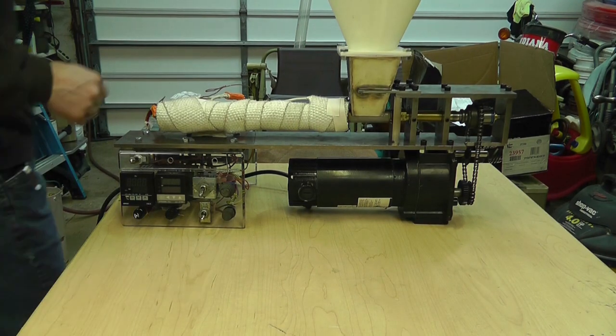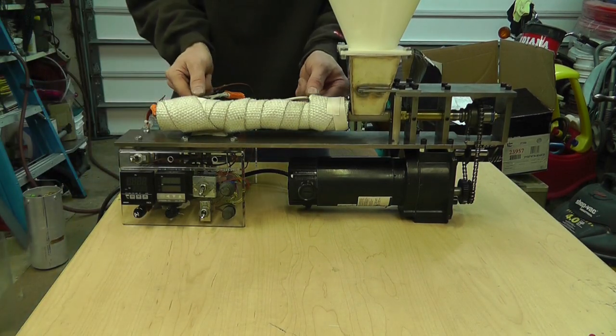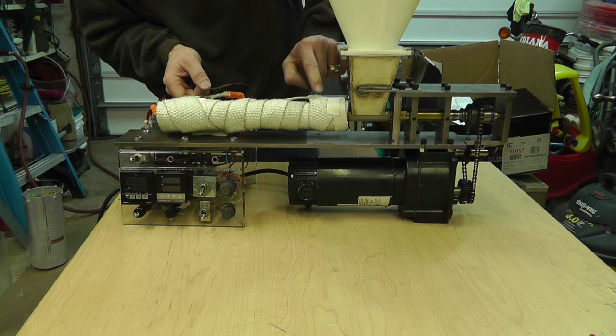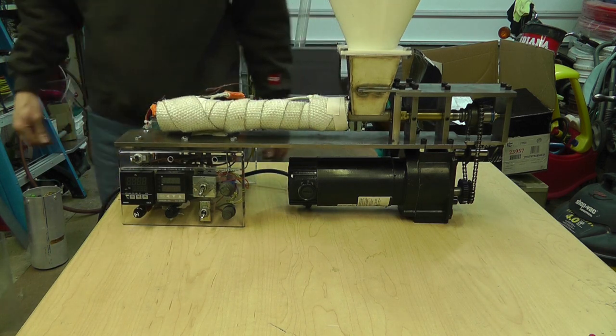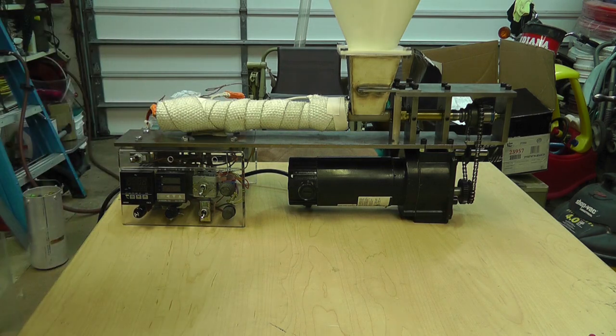All right, well it's back together. I think that'll do. It doesn't necessarily look the prettiest, but it works. Let's just quickly look at the electronics.